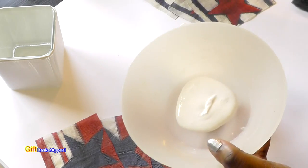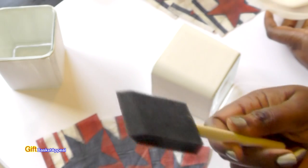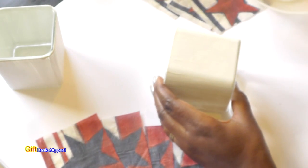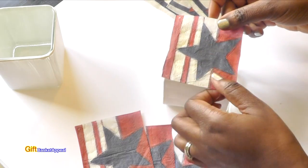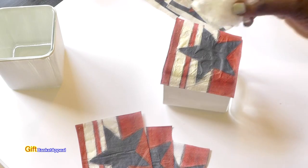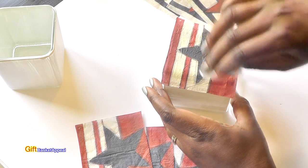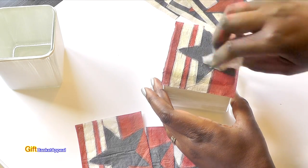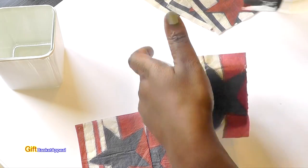I have my Mod Podge all ready with my sponge brush, and I am good to go. I'm just going to put a layer on here, taking one side at a time. I'm just going to line that up there. A technique I use is to use some Saran Wrap and smooth it over — it decreases the wrinkles when you're putting it on and it doesn't rip your napkin since the napkin is delicate. Just smoothing it down, trying not to use my fingers. I'm so used to using my fingers.